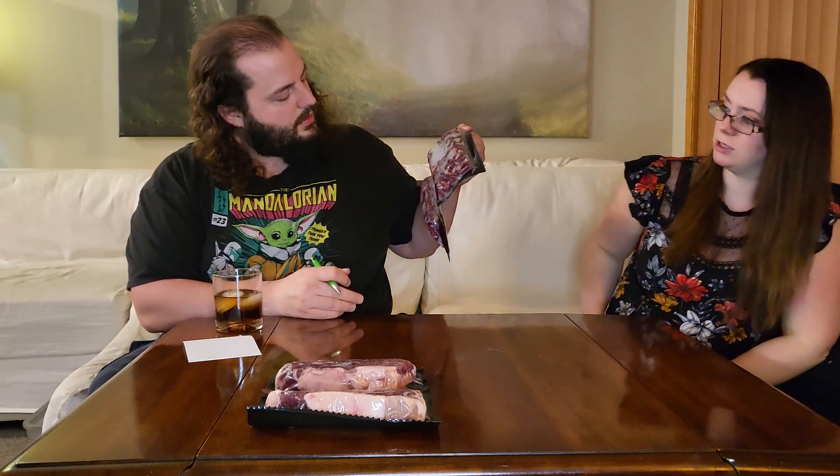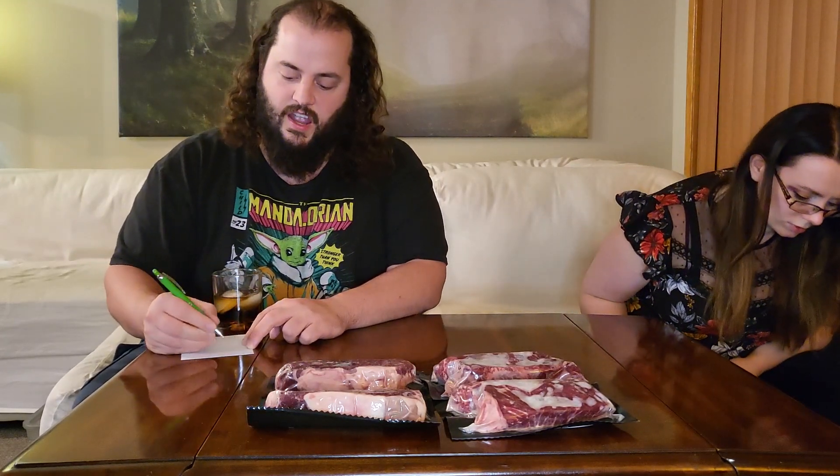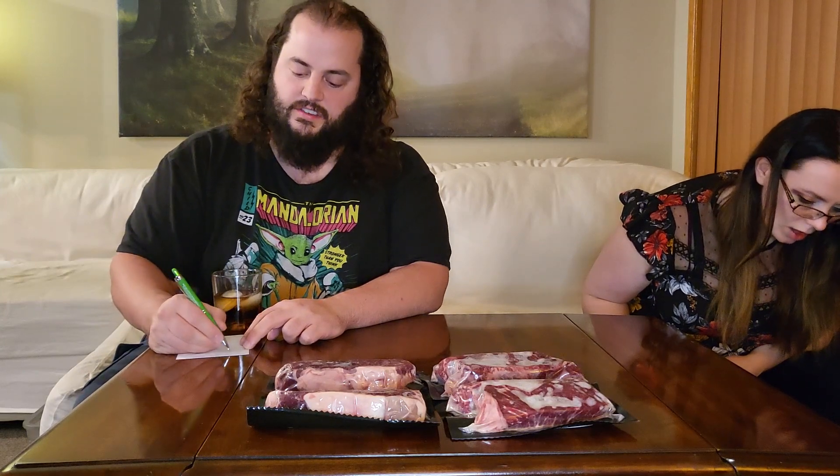Next, we got some grass-fed beef flat iron steaks, 12 ounces each — so that's 24 ounces right there of flat iron steak. Loving this. Lots of steak. We do love a good steak. I love air-frying steak — it's an obvious entrée, goes with pretty much any meal. Grass-fed is fantastic.